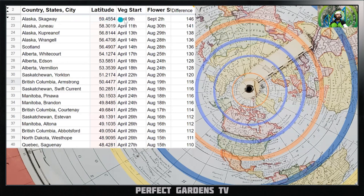Alaska at latitude 59 degrees: veg time starts April 9th, flowering starts September 2nd, 146 days of veg. Look up your own latitude if your city isn't listed — the numbers will be essentially the same. Alberta at latitude 45.1: veg starts April 17th, flowering starts August 25th, 130 days of veg. British Columbia at latitude 50: veg starts April 23rd, flowering starts August 19th, 118 days of veg time.